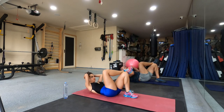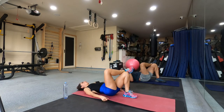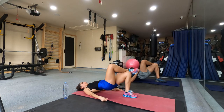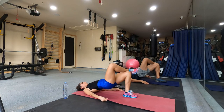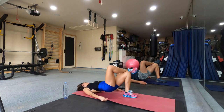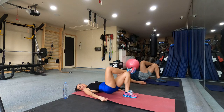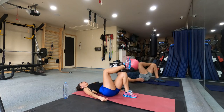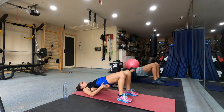Five. Four. Three. Two. Again. Go. One. Two. Three. Four. Five. Seven. Six. Nine. Ten. Three. Four. Two.